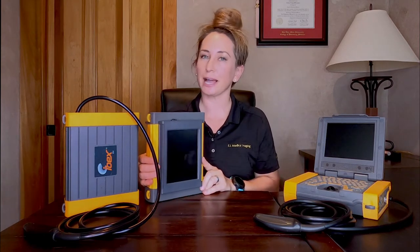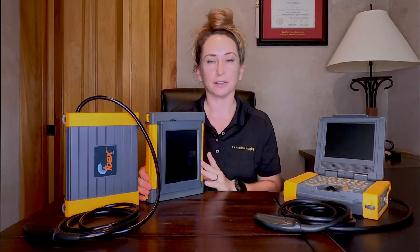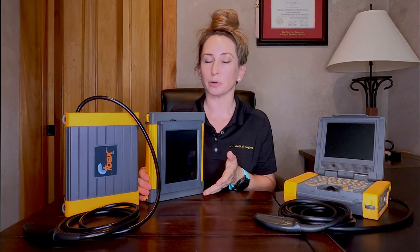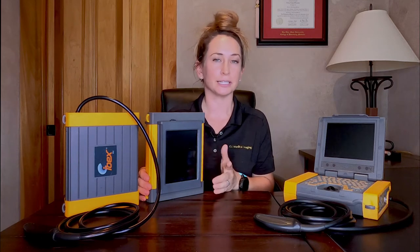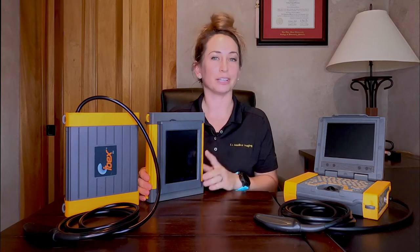The latest in the IBEX lineup is the new IBEX HR, which bridges the gap between the IBEX Lite and the IBEX Pro by having a flush-mount monitor on the side of the box. This system is a great choice for somebody who needs the self-contained mobility of the IBEX Lite but maybe doesn't prefer to use a goggle headset or needs a little more peripheral vision. It's typically worn in a hip rider harness or sling, although it could be hung from a chute, and it also accommodates the goggles.